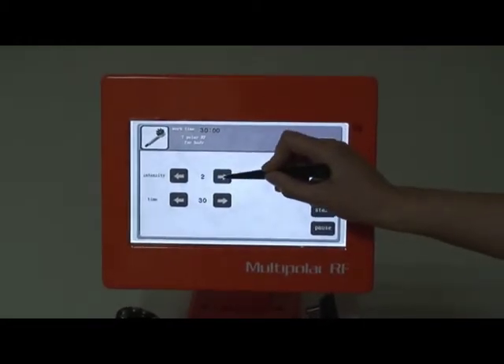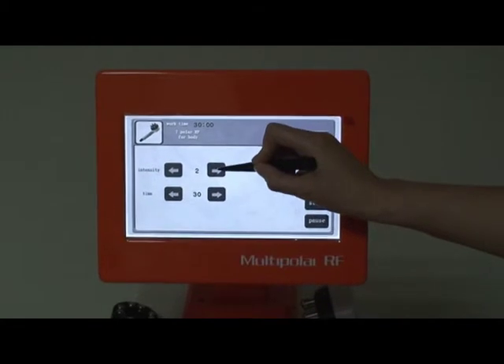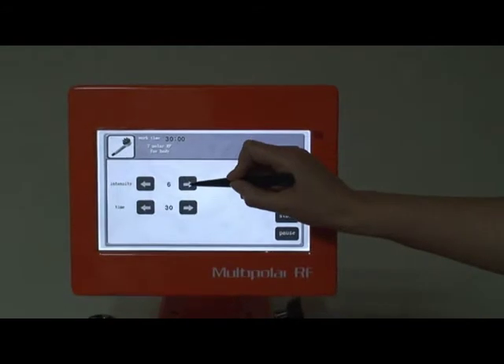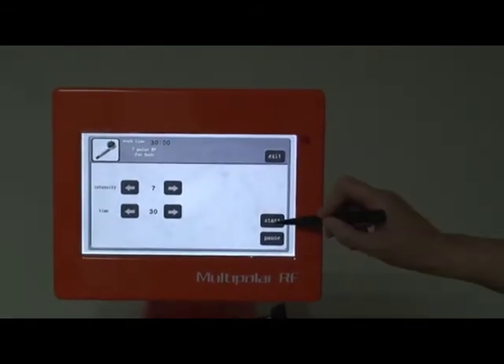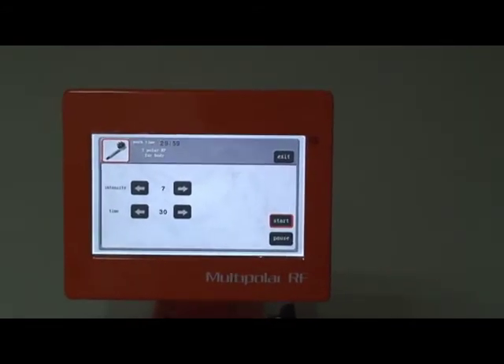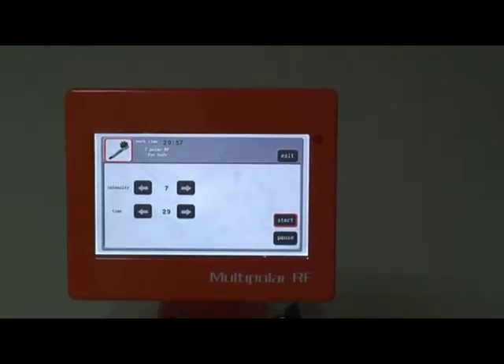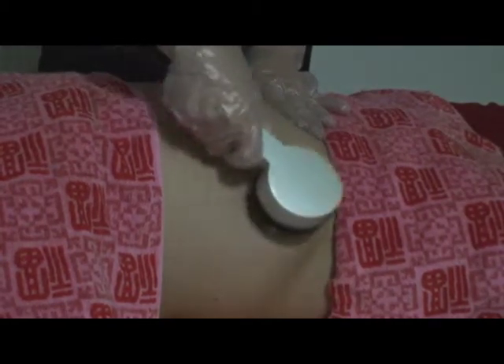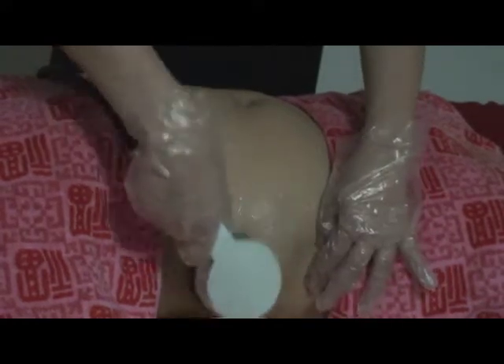Select 7 Polar RA for body, adjust the output intensity, and set the working time to about 30 minutes. Apply gel on the abdomen and move the probe in a circle to do abdomen treatment, then move in a line back and forth to do waist treatment.